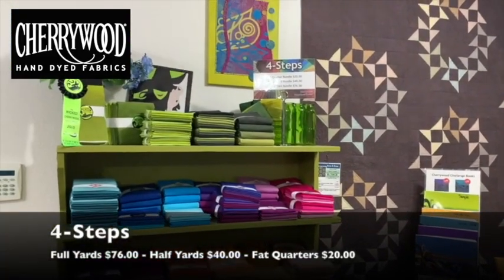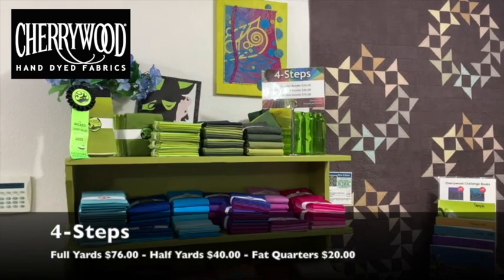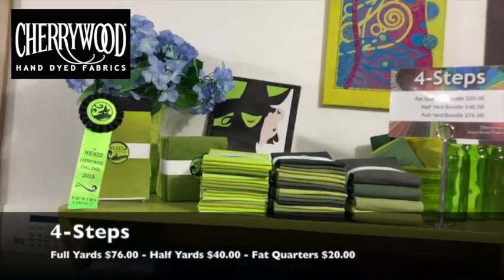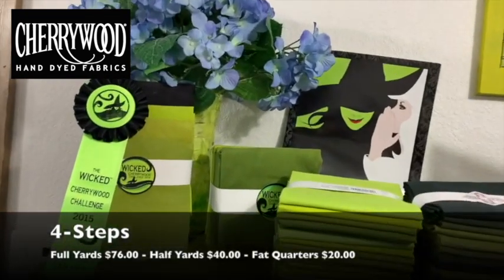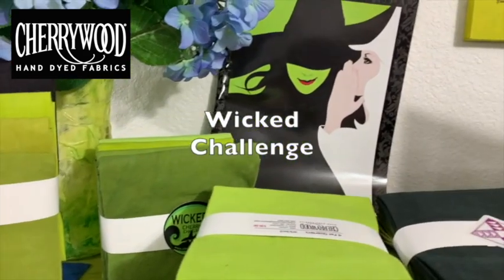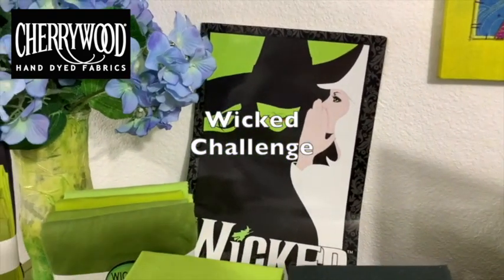Over here we have our four steps, and up there we've got Wicked — that was what started the Cherrywood Challenge. Wicked was the first one, inspired by the Broadway musical.